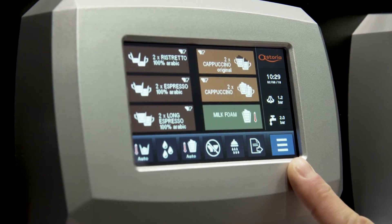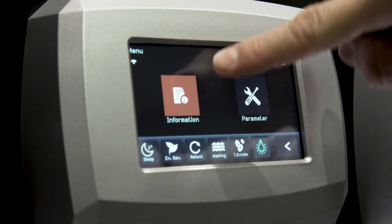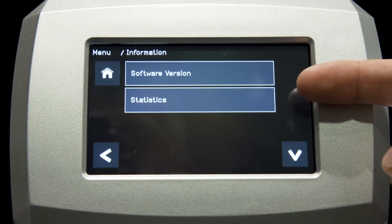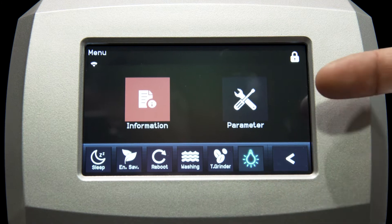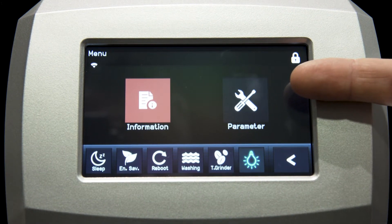If you touch the menu icon on the bottom right corner, you can access several functions. There are two groups of functions. In Informations, you can find both the software version used by the machine and have a look at the drink counters. With the top left button, you can go back to the home page and then into the main menu page again. The second group of functions, parameters, can be accessed only by the technician with the proper USB key.